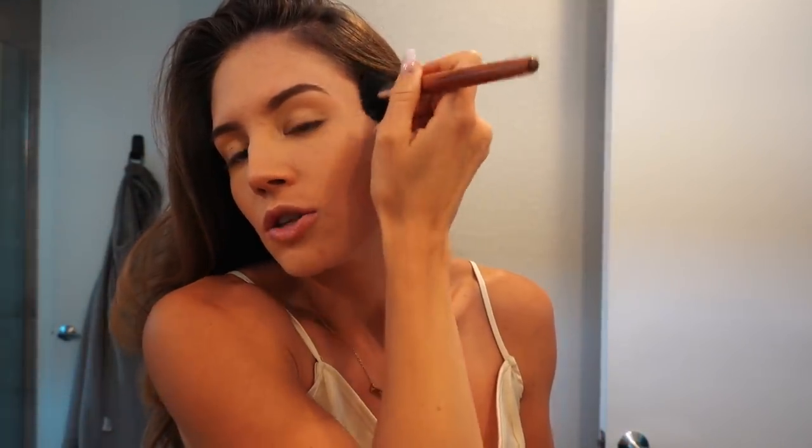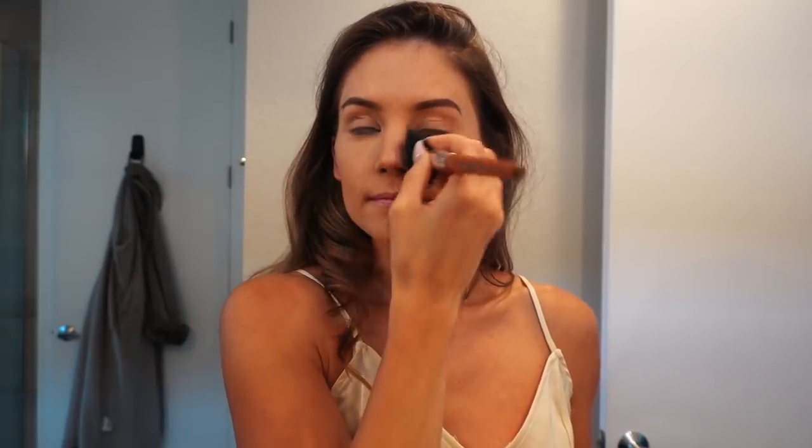Basically anything dark you do on your face contour-wise is meant to make you look thinner. I might even add a little bit more bronzer just all over my face because my makeup's really white.